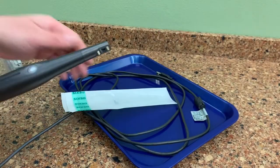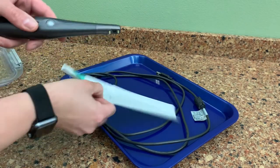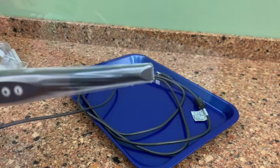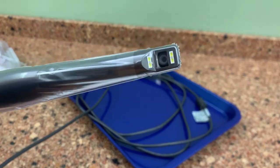To help prevent cross-contamination, place a new hygienic sheath on the camera. You must ensure that the camera faces towards the paper. This barrier has been designed with the clear window where the camera is located. If it is not put on properly, your pictures could come out cloudy or blurry.